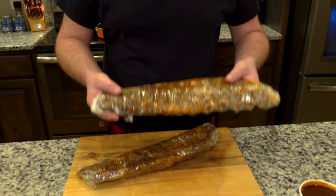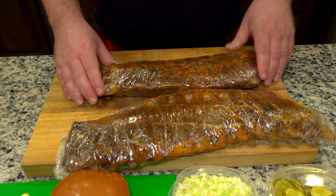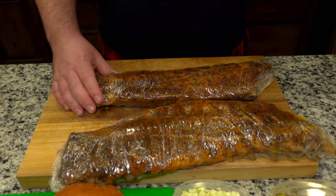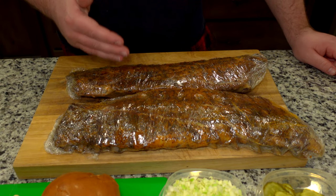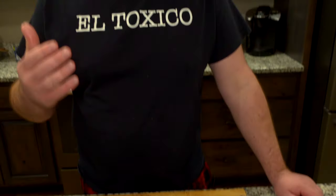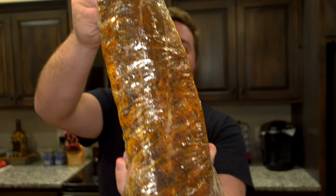These ribs right here are absolutely the best ribs you've ever had in your life. I would put them up in any competition in any part of the United States — whether it be Memphis, Texas, wherever. They're already pre-cooked. If you guys want to see how I make my ribs, we can do another video in the future. Just comment down below. Full rack of ribs, 14 bones.